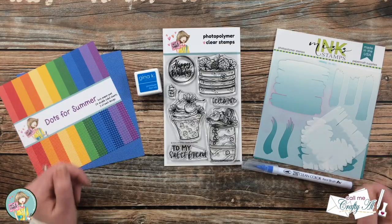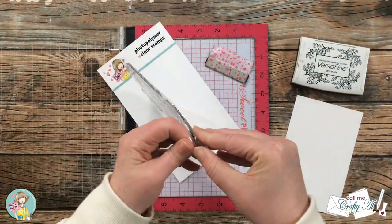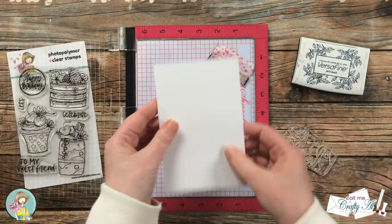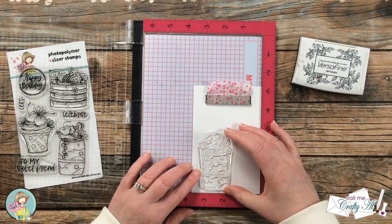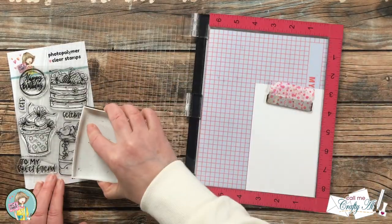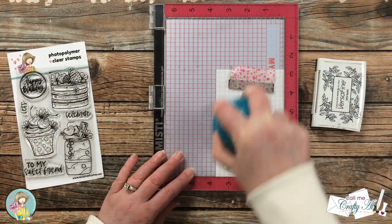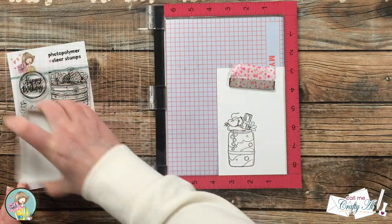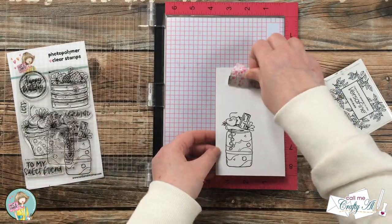To get started on today's card I'm going to be stamping my focal image onto a scrap of Strathmore Bristol Smooth, since I'm using those Zig Clean Color Real Brush markers — I find this paper works best because it has a little bit of texture. This is a brand new stamp so I ink it up and stamp it twice to get a nice crisp black image, then I bring in my heat tool and heat set that for about five to ten seconds.